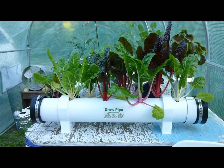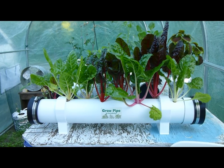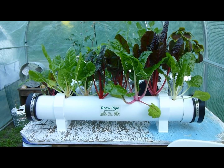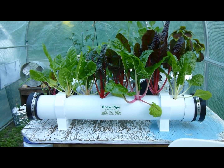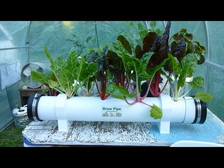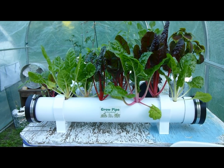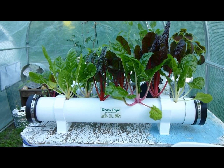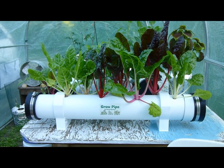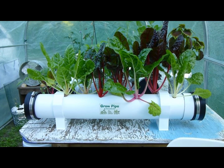As for hole spacing, three and a half inches apart is better for the smaller pipe where you're planting lettuce, Swiss chard, spinach, and basil — things that are smaller. For larger plants like kale and kohlrabi, put the holes six inches apart, staggered one inch from center.